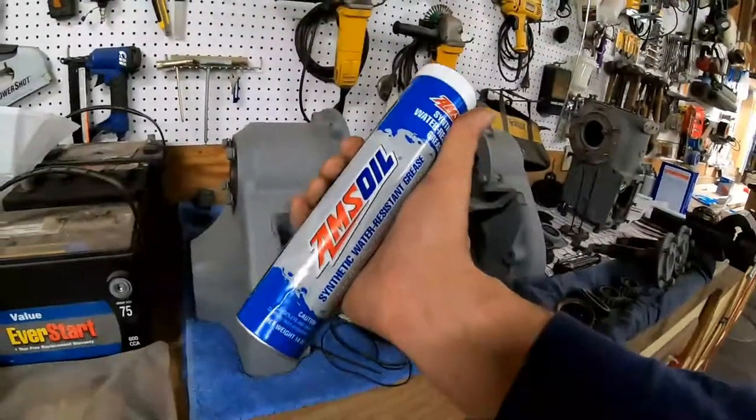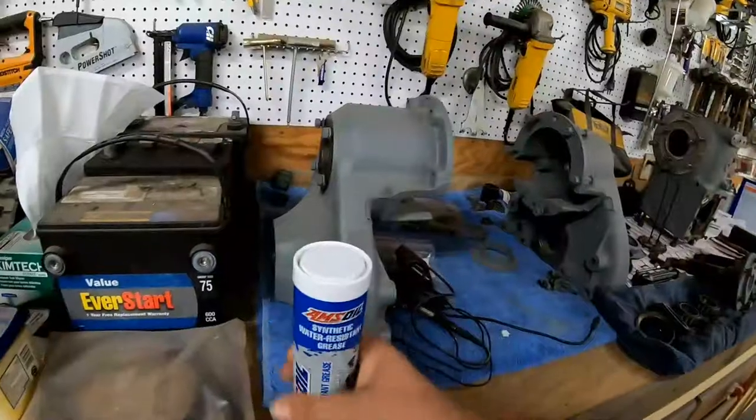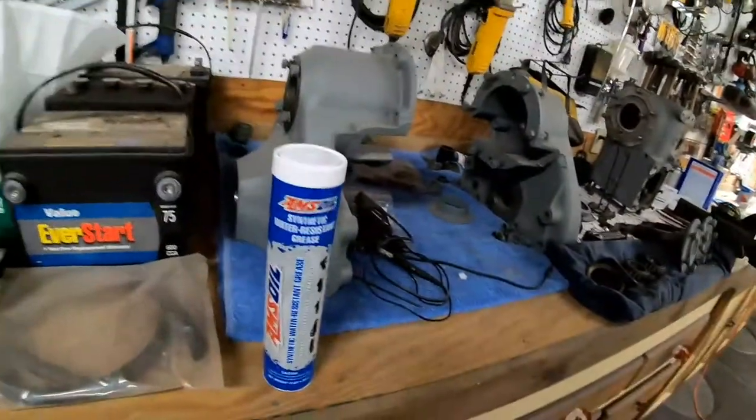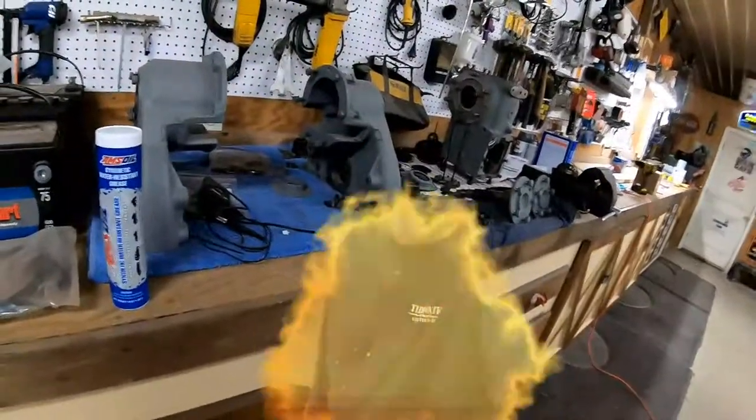I help out a guy with his tree company and he was nice enough to hook me up with some AMS oil synthetic water resistant grease. Yeah, it's just time to get busy.